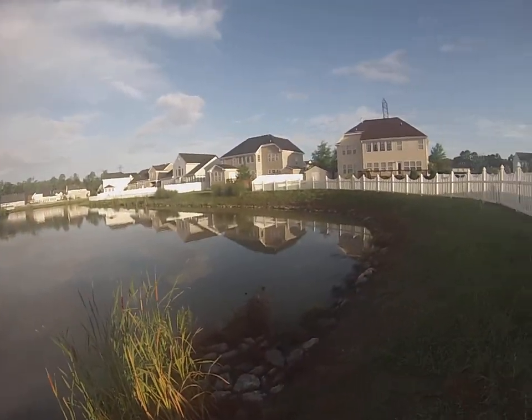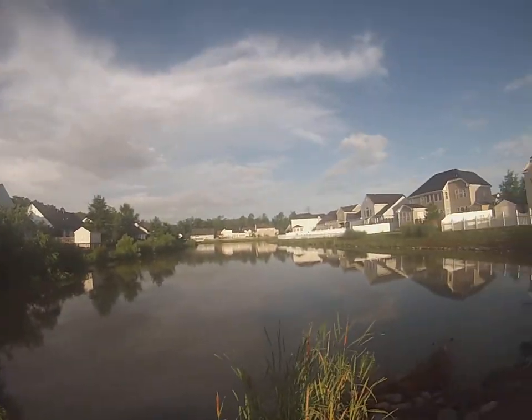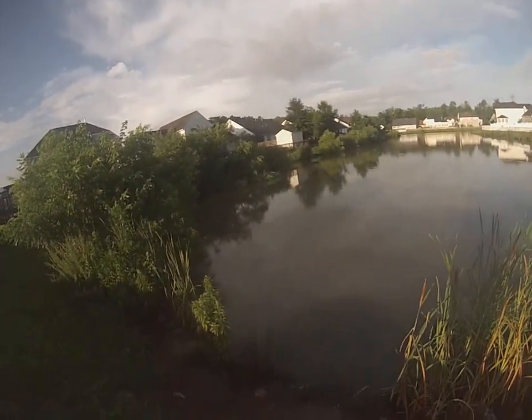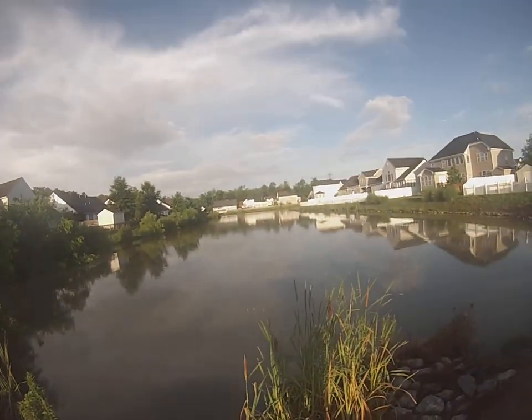Hello everybody, welcome to my neighborhood drainage pond. This is my first video I've ever made, but hopefully I can catch some fish. I took you guys down here today to show you how to fish for carp.